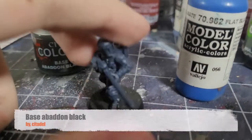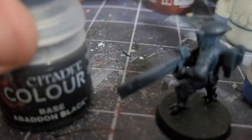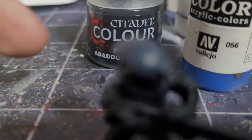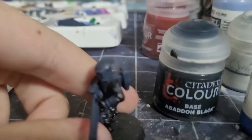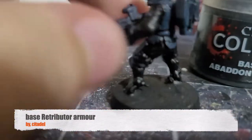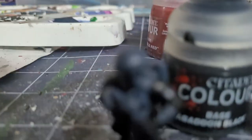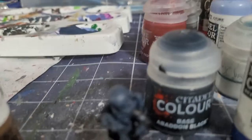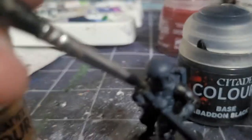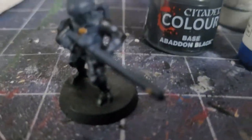Use base Abaddon black for all the cloth areas of the mini, which will be on the arms, legs, hands, and neck. Next are the gold parts — this will go on the little rivets, the chest symbol, and any Tau symbols on the mini, which will all be gold.